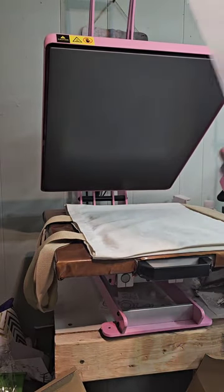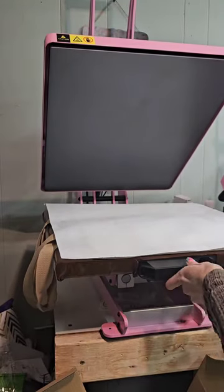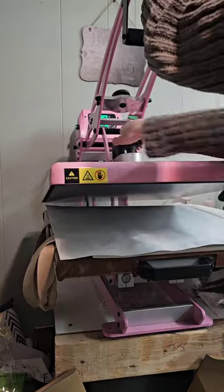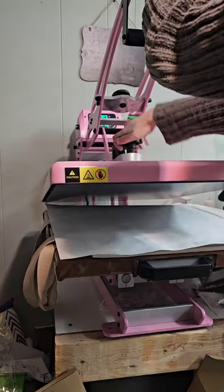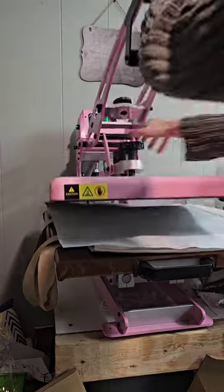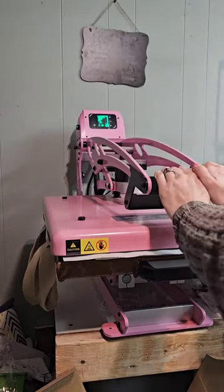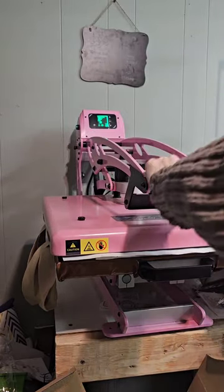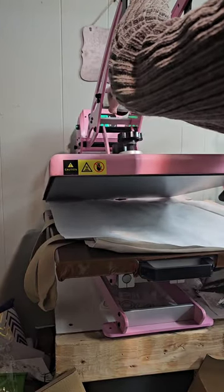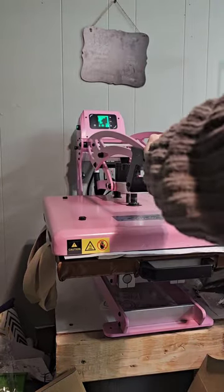I'll get a piece of parchment paper and check my pressure. Yeah, I'm definitely going to have to loosen that pressure up quite a bit. The last item I was pressing was puzzles. I'm going to show you guys the auto open feature — I'm going to switch that to auto.